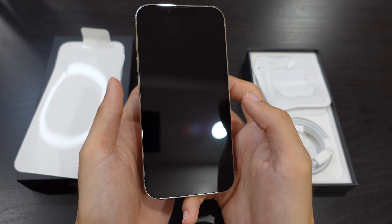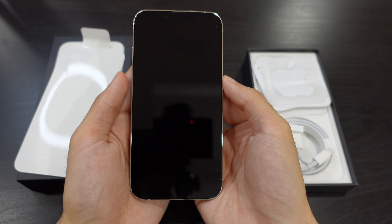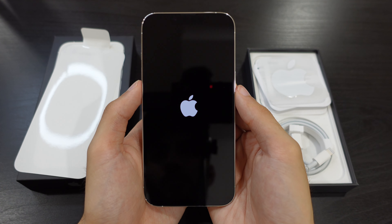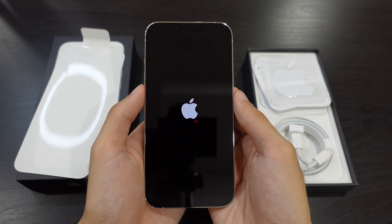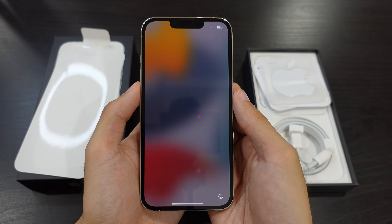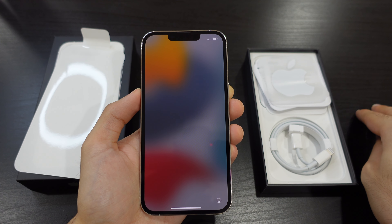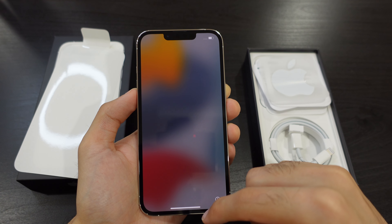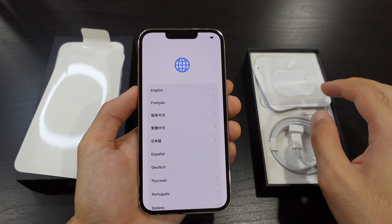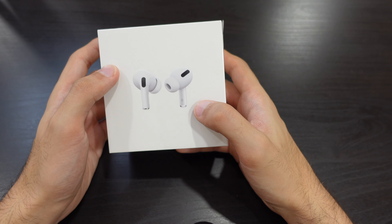Now let's boot up the phone and see how it looks. We have the home button here, so it's booting up right now. As usual, we're presented with the Apple logo. We have some nice animation going on, and I did notice they changed their animation style from previous iPhones. It's telling us to swipe up.